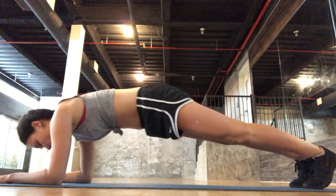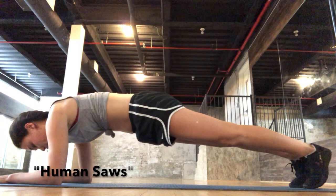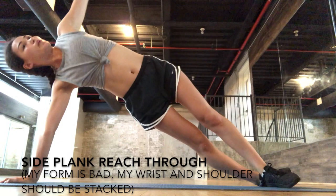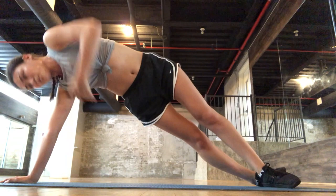Moving on to some of my favorite ab exercises — the first one is called the human saw, where you use your core and arms to go back and forth. Then I switched to reach-through planks, which are really good for your obliques. You want to make sure your arms are stacked wrist to shoulder.